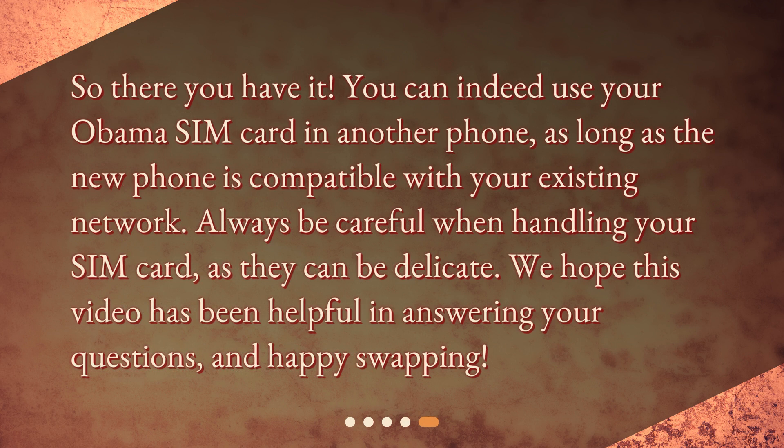So there you have it. You can indeed use your Obama SIM card in another phone, as long as the new phone is compatible with your existing network. Always be careful when handling your SIM card, as they can be delicate. We hope this video has been helpful in answering your questions, and happy swapping.